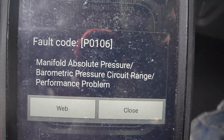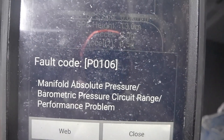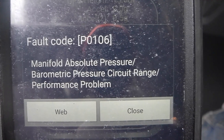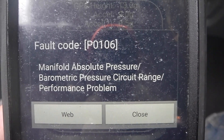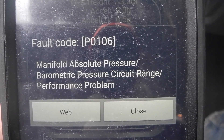So for eight dollars and change, we're just going to try replacing the MAP sensor and hopefully this code will go away. The engine light has been coming on lately, but the app actually stored the code from the last time, so we still know this is the problem.